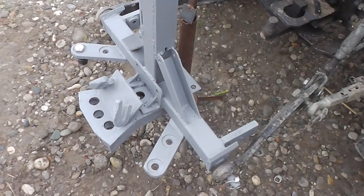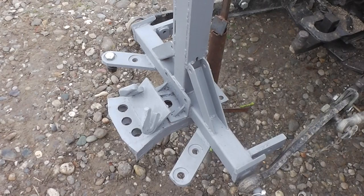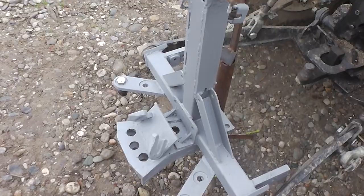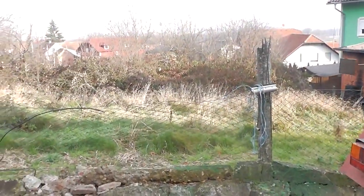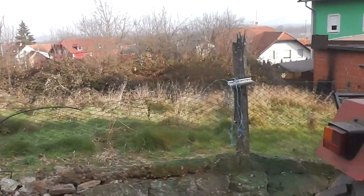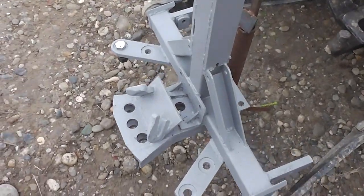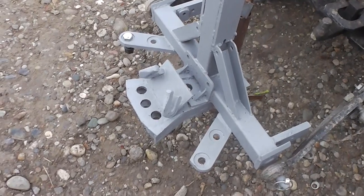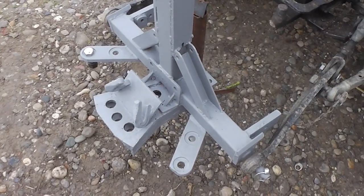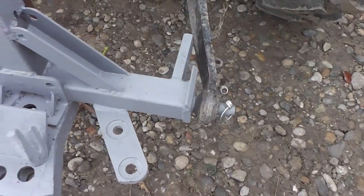Greetings my friends, this time I decided to make a homemade snowplow. We are in winter, it is December, and you can see there is no snow — very weird winter. Well anyway, I decided to make this snowplow because I don't want to shovel the snow by hand. So I made this. First, as you can see, I made this frame for my snowplow.